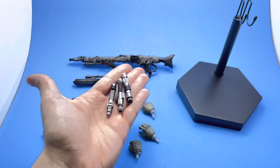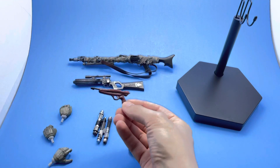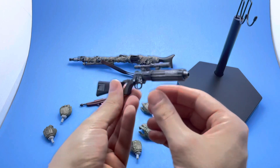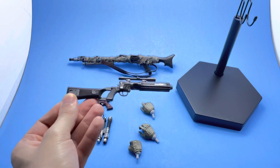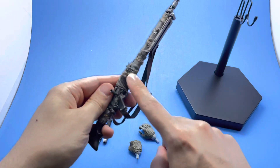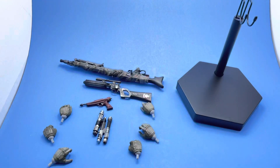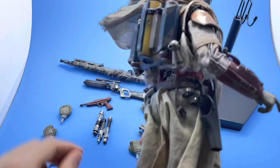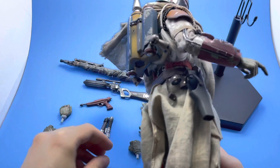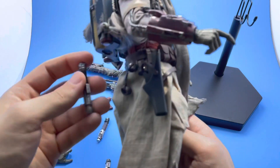He comes with lightsabers — it's the Mythos version, so the idea is he's defeated Jedi and he's collecting them, which is kind of cool. He also comes with his sidearm blaster and his famous blaster, which is really cool. Great job on that — they scuffed it up, beautiful paint applications, great detail. He comes with a big rifle too, with cloth wrappings. And the lightsabers have pieces that dangle off leather straps — a really nice touch.